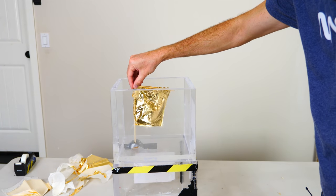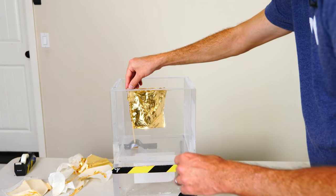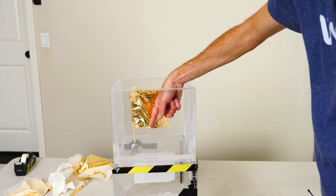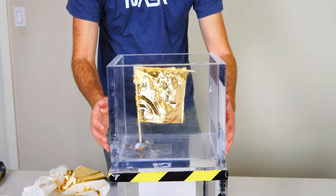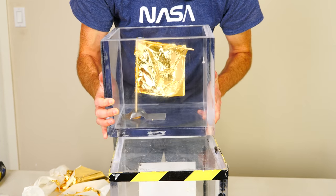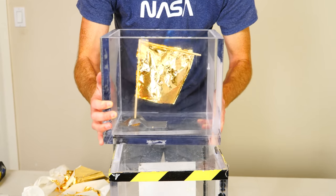Okay, let's put it in. Here we go, shaking the flag in air. See what it looks like. You can see that it easily flutters back and forth.